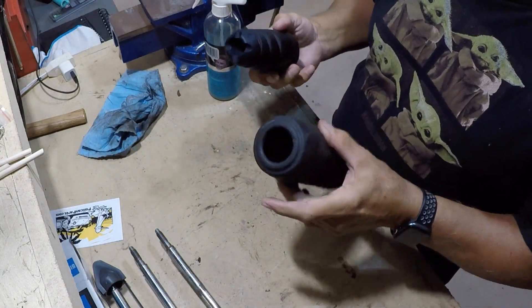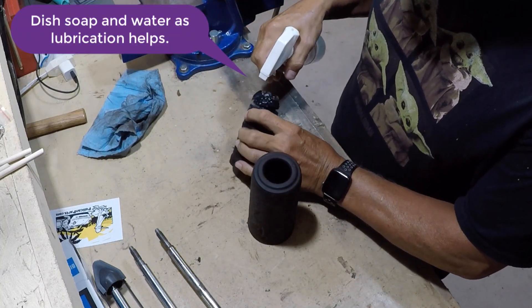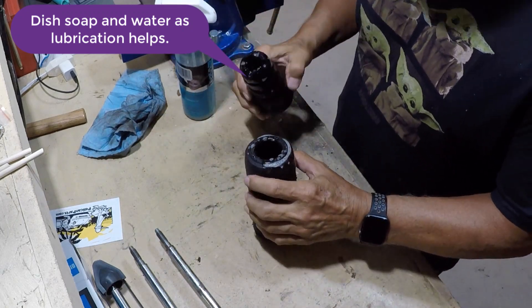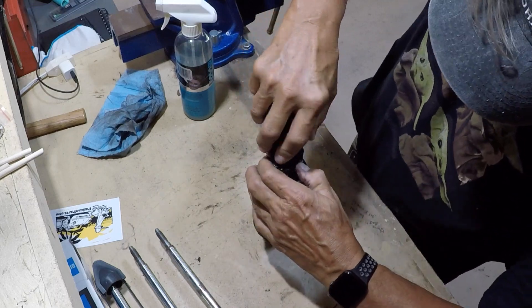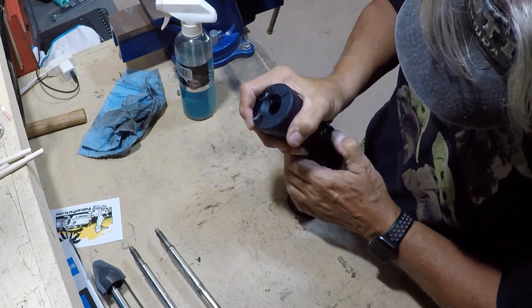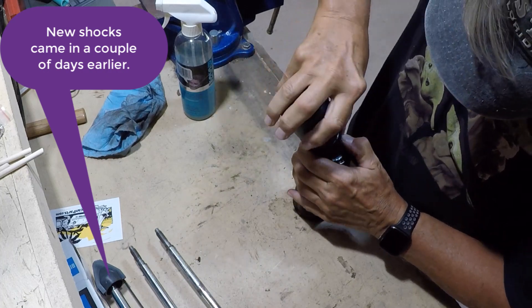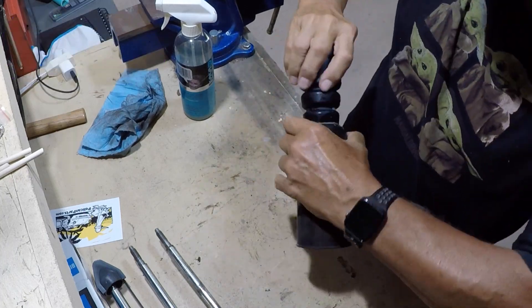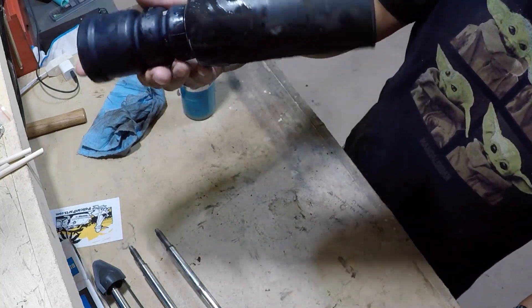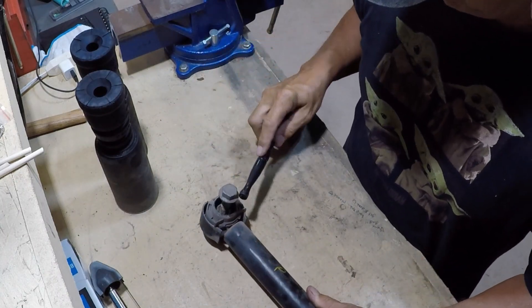I'm going to get this in there. I think I should use a little bit of soap — a little bit of lubrication. There you go, brand new shock boot.